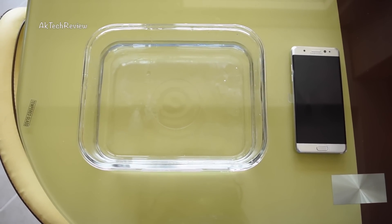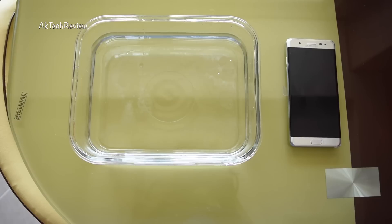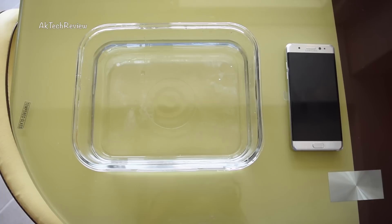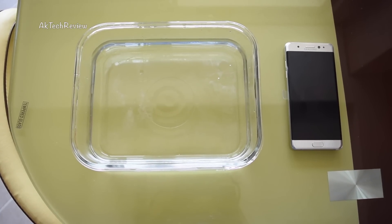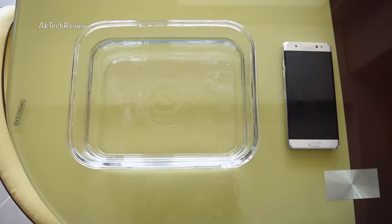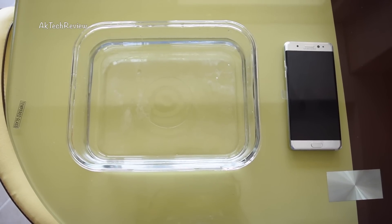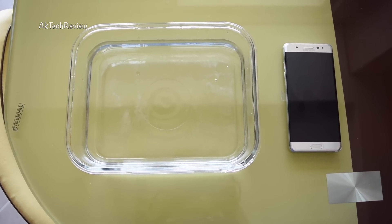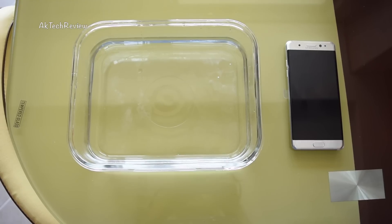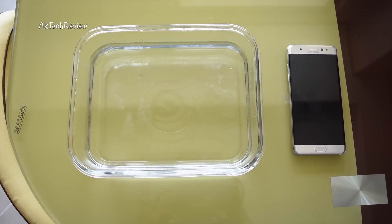Hey guys, it's me Akshay again and I'm doing the waterproofing test today of the Note 7. I just completed the unboxing a couple of days back and I'm using the phone myself. There are no issues with the phone as such, but we've lately seen the controversy of phones exploding. There's no case in the UAE of that happening, but Samsung is recalling all phones from the ten countries where they released it, and the UAE is one of those places. Samsung told me to stay tuned and in a couple of weeks they're going to ask me to replace the phone and give me another one.